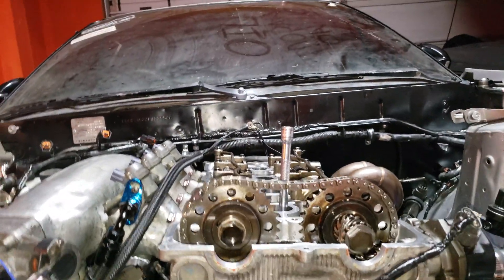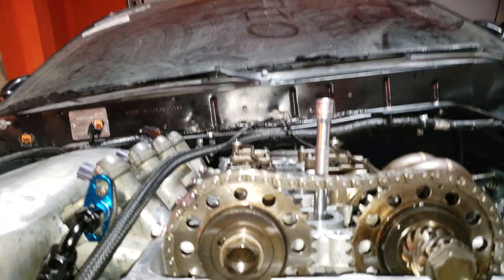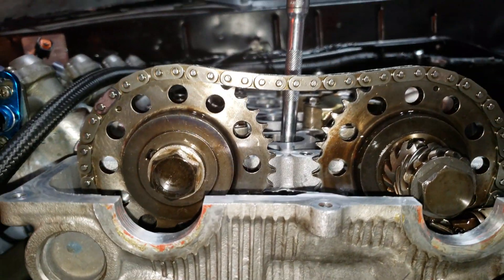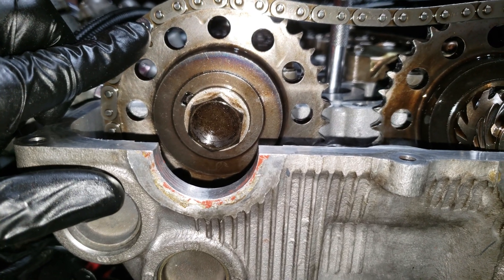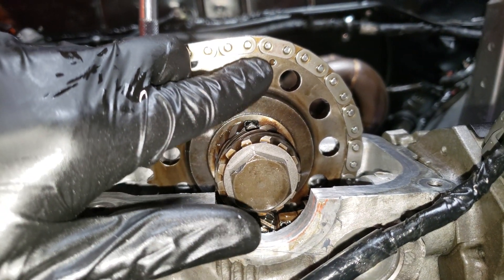You want 20 pins or 11 links. This was kind of fuzzy on some of the other videos. Those 20 pins should start from the inside of this dot to the inside of that dot.